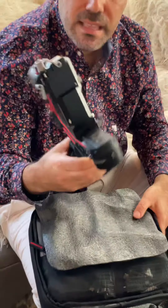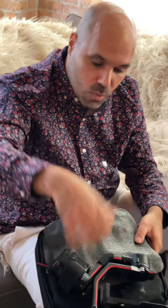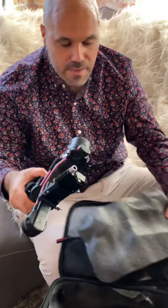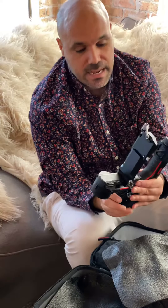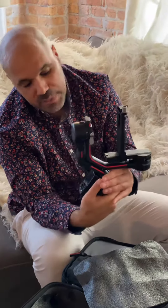And there's the gimbal itself — this is carbon fiber. One thing I didn't like about the original Ronin was that it was really heavy once you put the camera on; it was very heavy to operate and I hardly used it because of that. This is carbon fiber and considerably lighter.